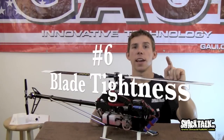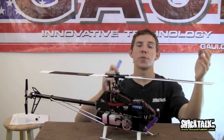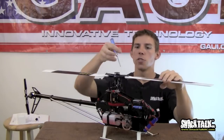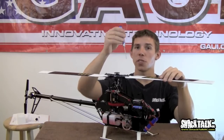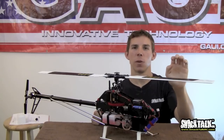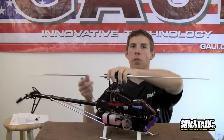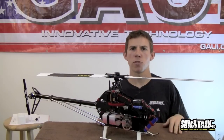Pro tip number six: blade tightness. This is a little guy, so you can't crank down the blades too hard. If you do it like a 450, it's going to wobble like crazy. We want to treat this one as a bigger machine but keep in mind it's small. I wouldn't snug the blades down too hard — keep them on the looser side. If you snug them up super tight you're going to see a wobble, either in a hover or in hard stops. If you ever see that wobble, just loosen them up a bit. Mine aren't super loose — I can wiggle the head back and forth — but just don't tighten them too much. It's just a little guy.